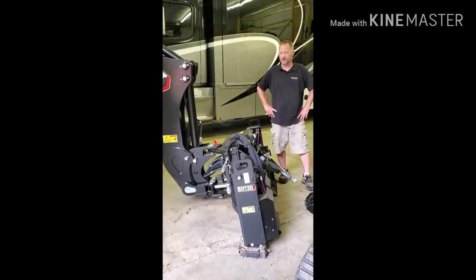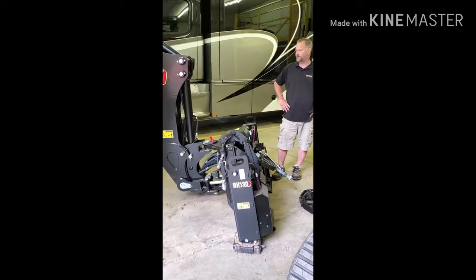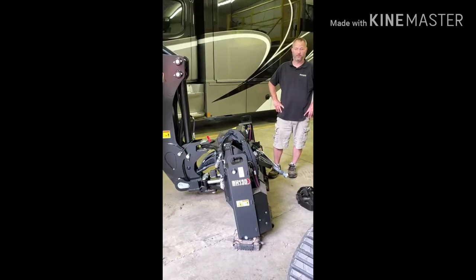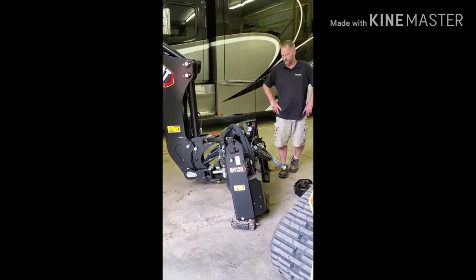Hey guys, today we're talking about the BH-130 backhoe for the Caterpillar Skid Steer D-Series. I've heard online some people talk about what a hassle it is to install on the machine, so today we're going to install one and see what it's all about.